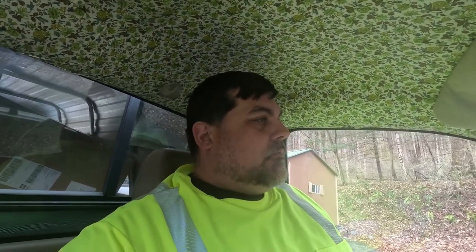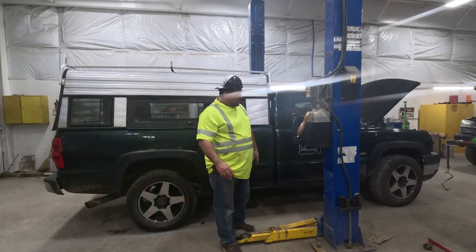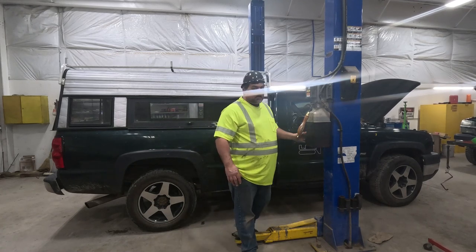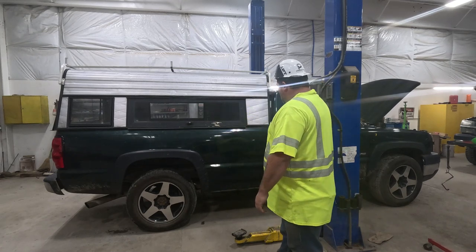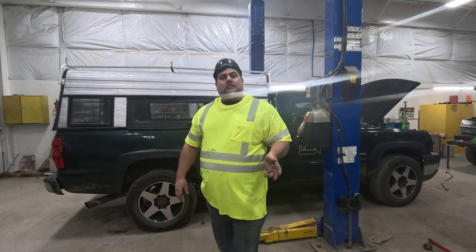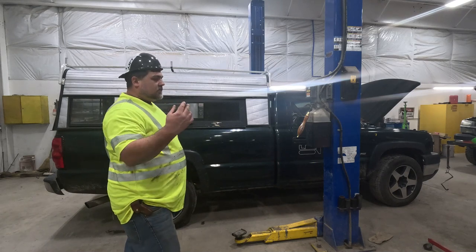I'll go ahead and film while I'm working on the truck. We're back to the truck — I'm cheating today. I'm at a shop where we've got a lift to do these services so I can get underneath it good and show you what I'm doing. I'm going to go ahead and raise the truck up, get it in the air, and we're going to start draining some fluids.